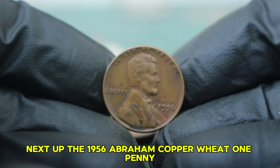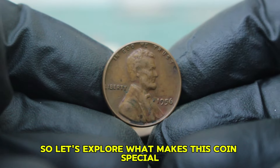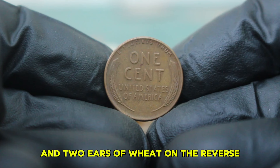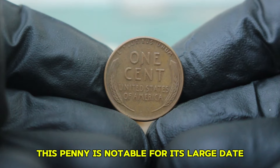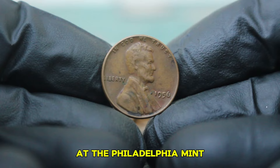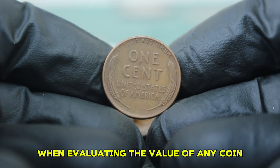Next up: the 1956 Abraham copper wheat penny, particularly the large date variety without a mint mark. The 1956 wheat penny features President Abraham Lincoln on the obverse and two ears of wheat on the reverse, and was minted during a time when copper was a significant component in coin production. This penny is notable for its large date, with more pronounced numerals compared to its smaller date counterparts. The absence of a mint mark indicates it was struck at the Philadelphia Mint. This particular coin was made from 95% copper, which adds to its historical and intrinsic value.